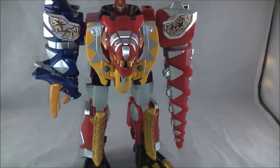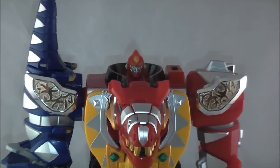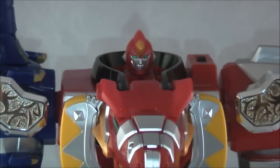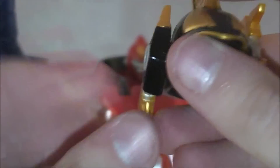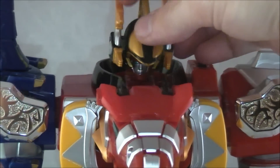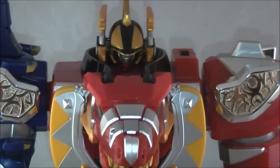He's got such a tiny little head — let's zoom in for that. And then the arms go up, and boom — helmet. And there you have the Dino Thunder Megazord.